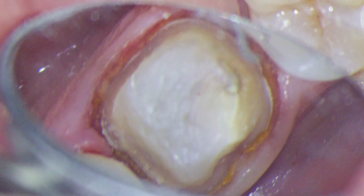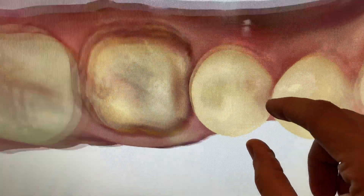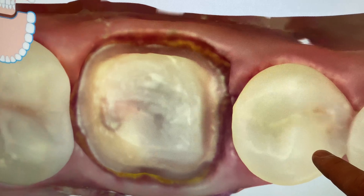Just look at that shadow-free lighting. Even the trough between the margin and the gingiva is lit up. As you can see, our scan is simply a low-res version of what we saw through the scope. If our prep looks good under the scope, there won't be any surprises on the scan.